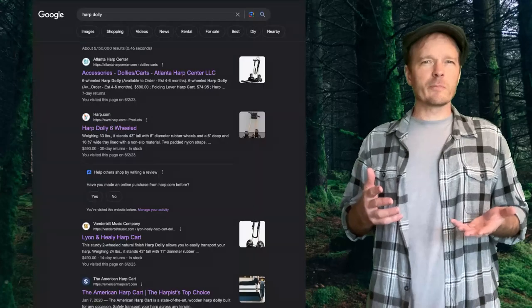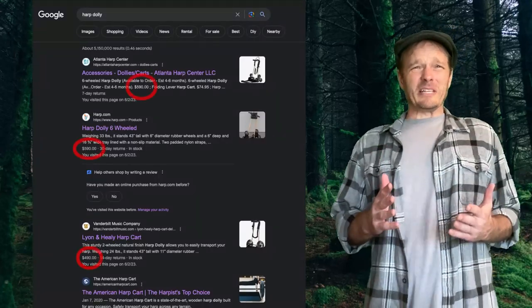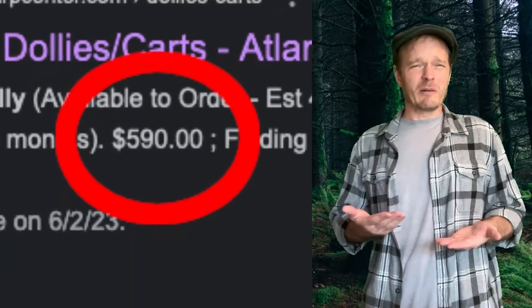That's a sort of hand truck for toting your harps around. So I googled it, and holy cats, those things are expensive! I mean, it's only a fraction of the cost of a harp, but it's the principle of the matter. I don't want to pay eight times what something is worth.